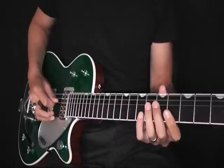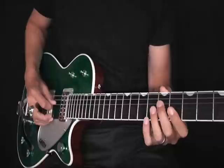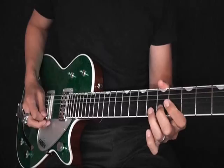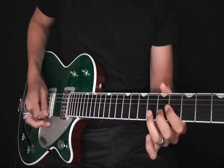I'll slow that down. We start with our second finger on the 5th fret on the G, hammering up to the G sharp. It's a little sort of vital swing, rock and roll swing kind of lick.